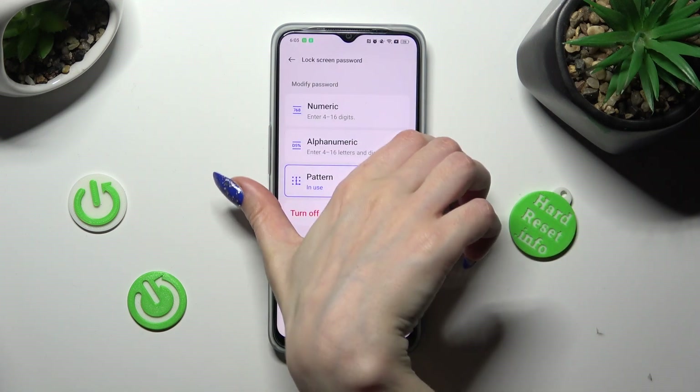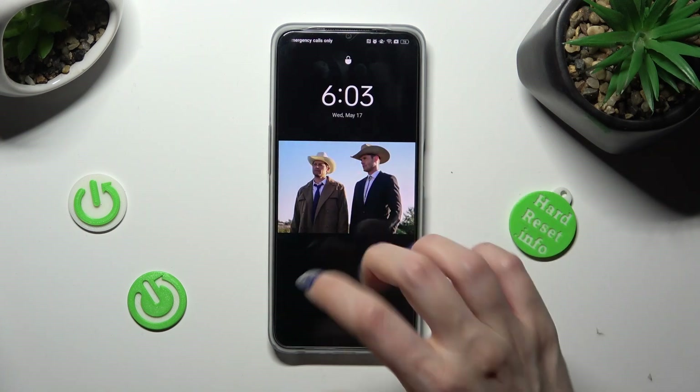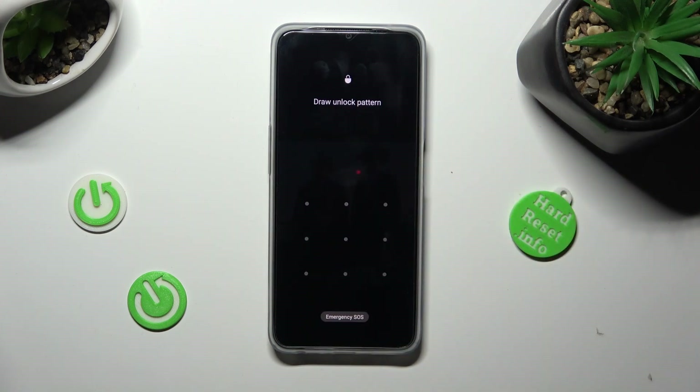So now, when I turn off my screen, then switch it back on, it shows that pattern is now required.